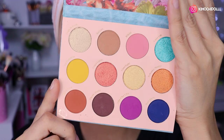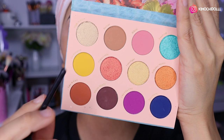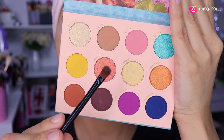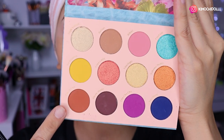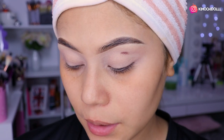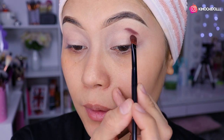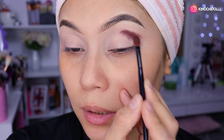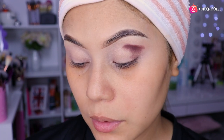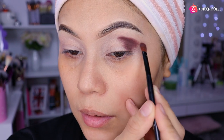Voy a estar utilizando el tono marrón oscuro de la paleta con una brocha pequeña, y después voy a utilizar este color para la sombra de transición. Venimos con la brochita pequeña y vamos a estar haciendo la profundidad, marcando muy bien el oscuro y colocándolo así.